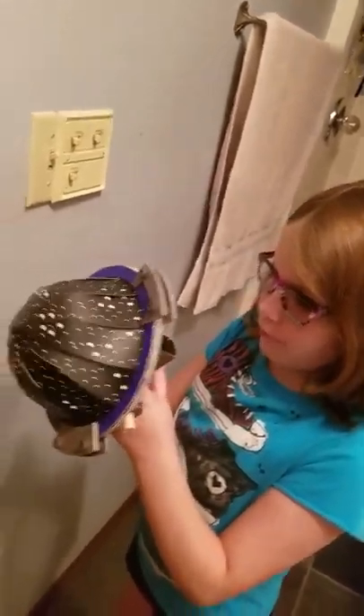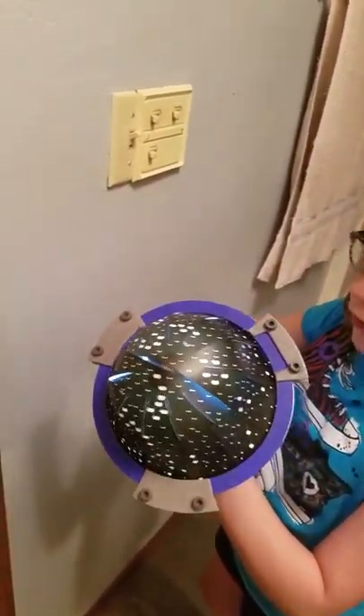We're down here in the downstairs bathroom and we're going to turn the lights off when we turn this on. It's hard to see on the camera. Hold it still. And then you can pivot.